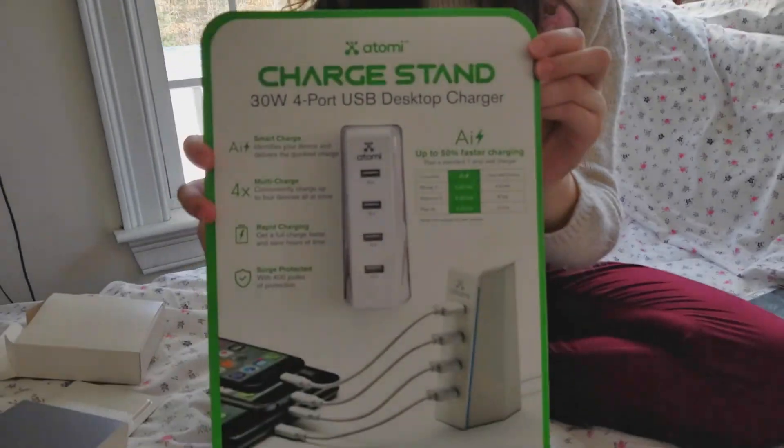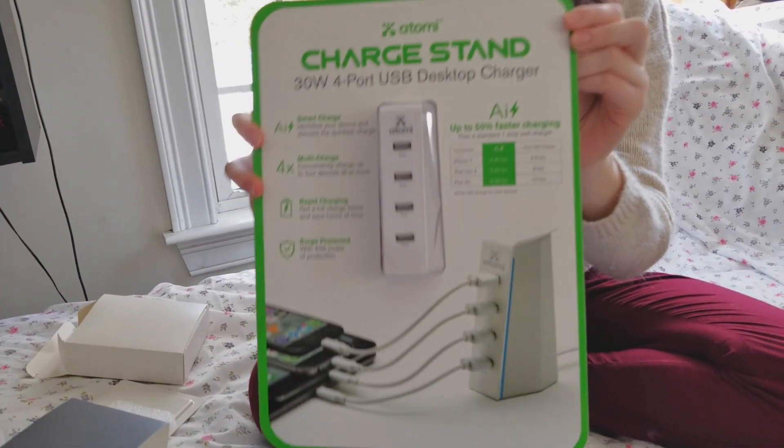Hello, assistant. Are you also gonna open the Atomi charge stand? Yes. Thank you.